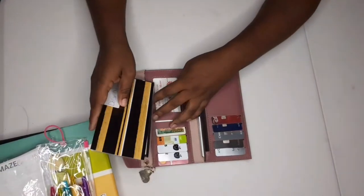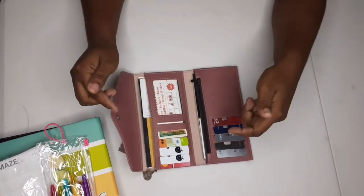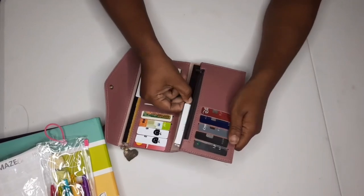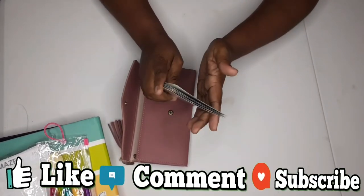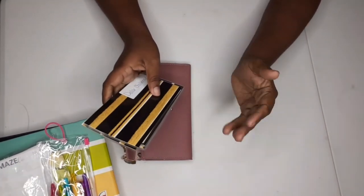Pretty much it for this video, guys! I hope you enjoyed it. If you have any questions let me know in the comment section below, and don't forget to like, comment, and subscribe to my channel if you haven't already. I'll see you guys in my next video — bye!